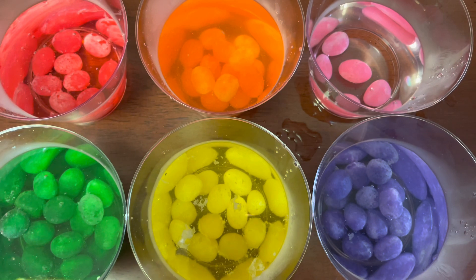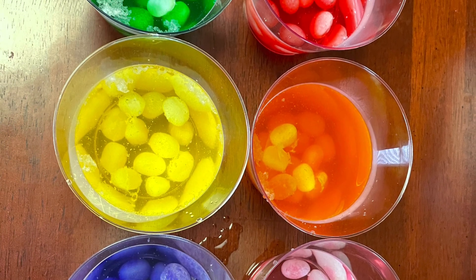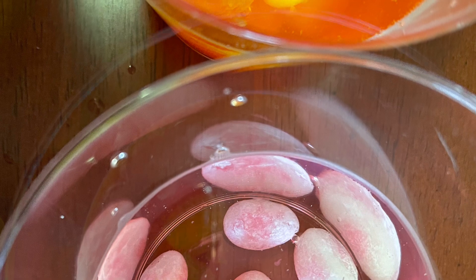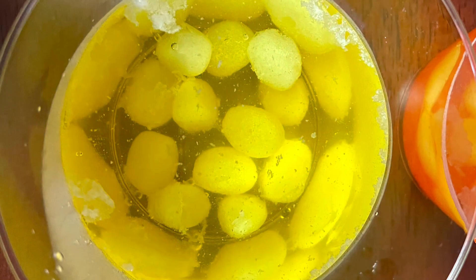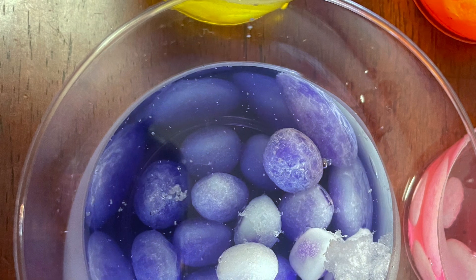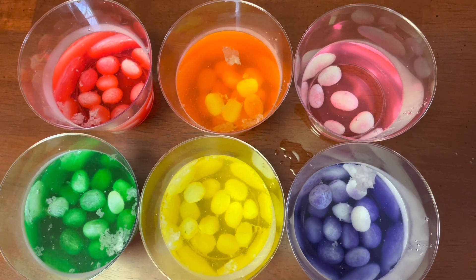What's going to happen to these jelly beans? And after 10 minutes, this is what we have.